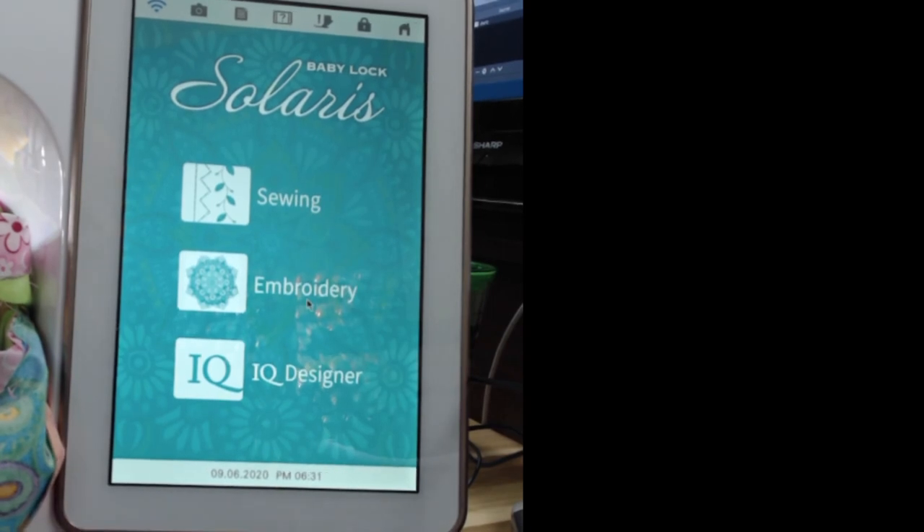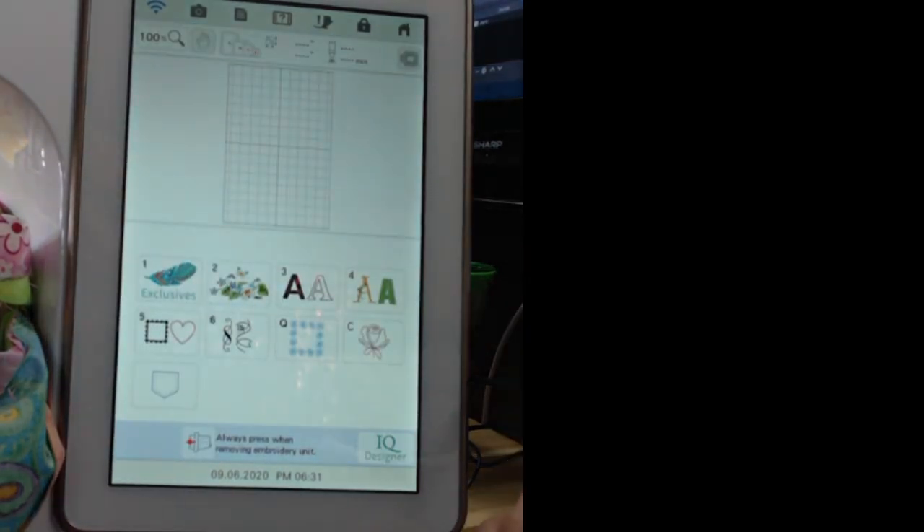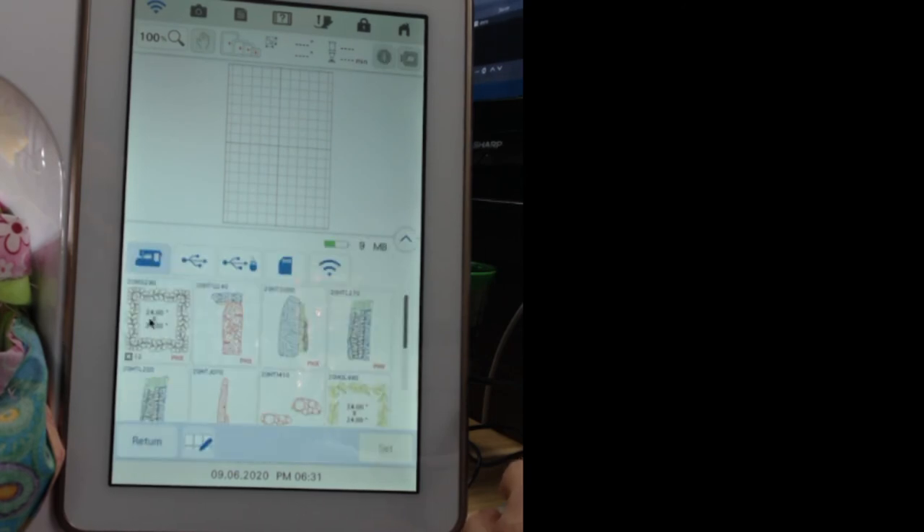I already did all my measurements and it saved it. I'm going to hit embroidery again, go to my pocket, and there it is: the 24 by 24 inch feathered border saved there for you.